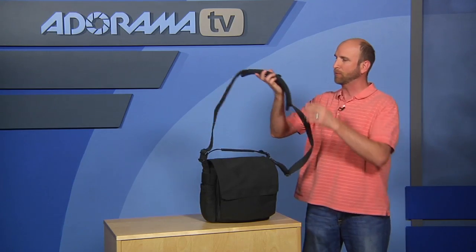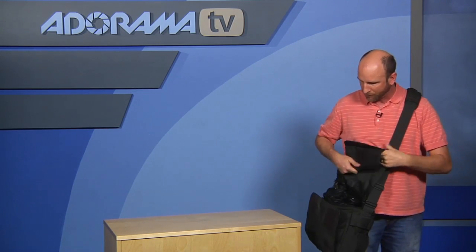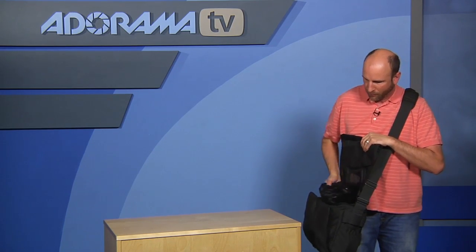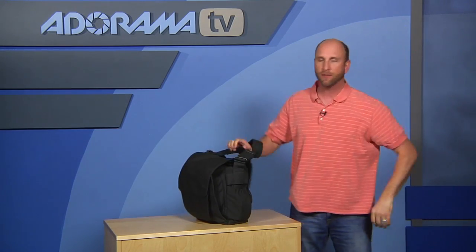You can store a ton of stuff in here. Messenger bags are most widely used over the shoulder, so this would go over like this and you carry it right on your side. You can open this flap, grab the camera you're using, and shoot away. This is great for wedding shooters, environmental shooters, and photojournalists.